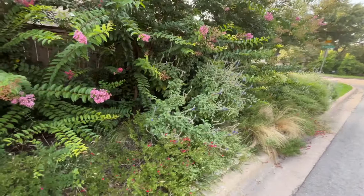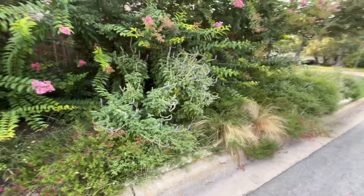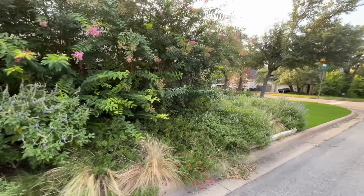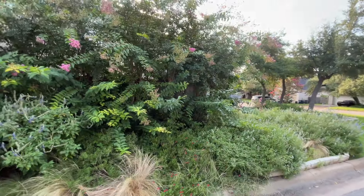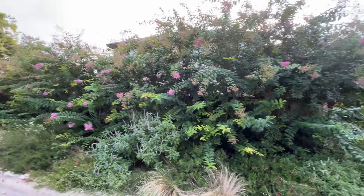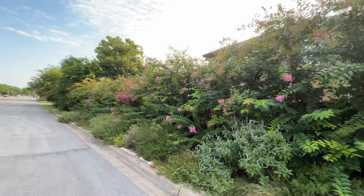So pinks, purples, and whites are repeated here and this show will be here all summer long. All it needs is some water — isn't that gorgeous?